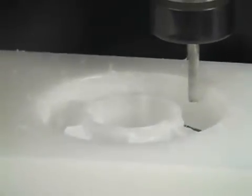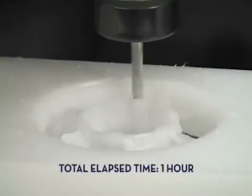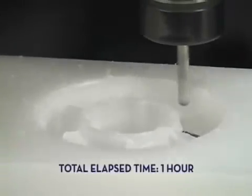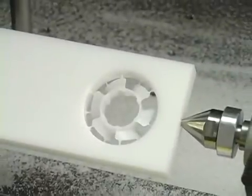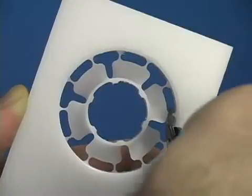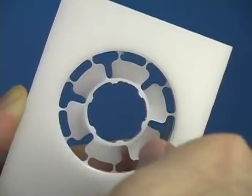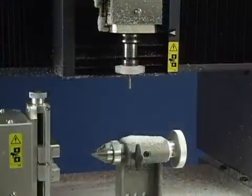The time required to mill the model will depend on the size, complexity, and material used. Once removed, your model can now be used and put to work instantly — no sanding or smoothing required.